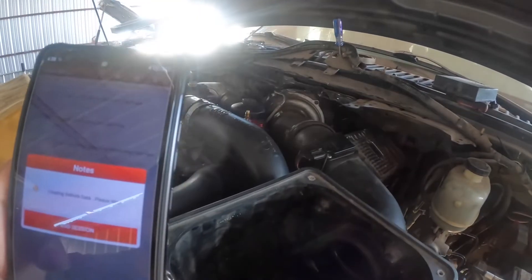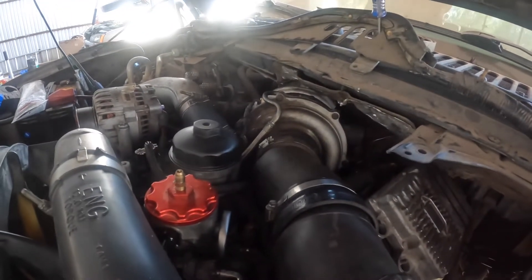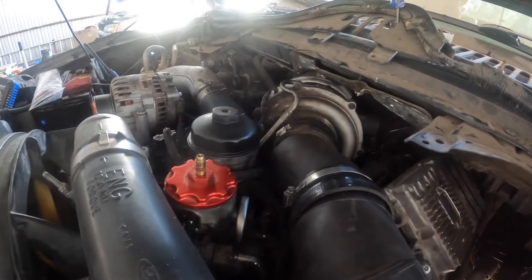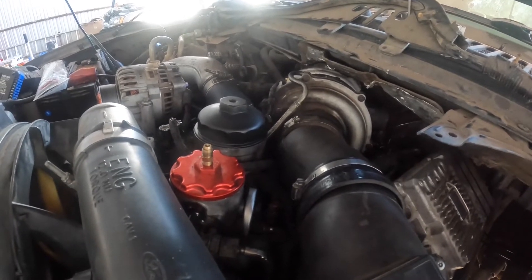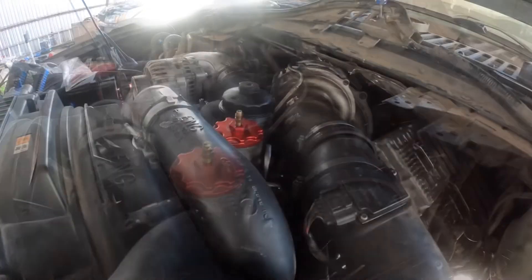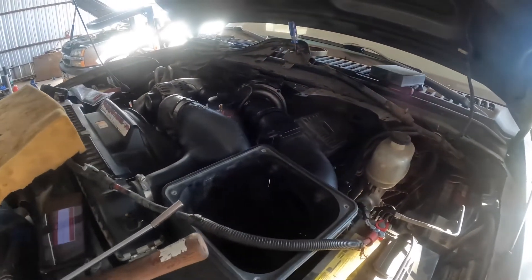That was only seven clicks. As you can see, one of the injectors isn't clicking, and I just replaced all eight.